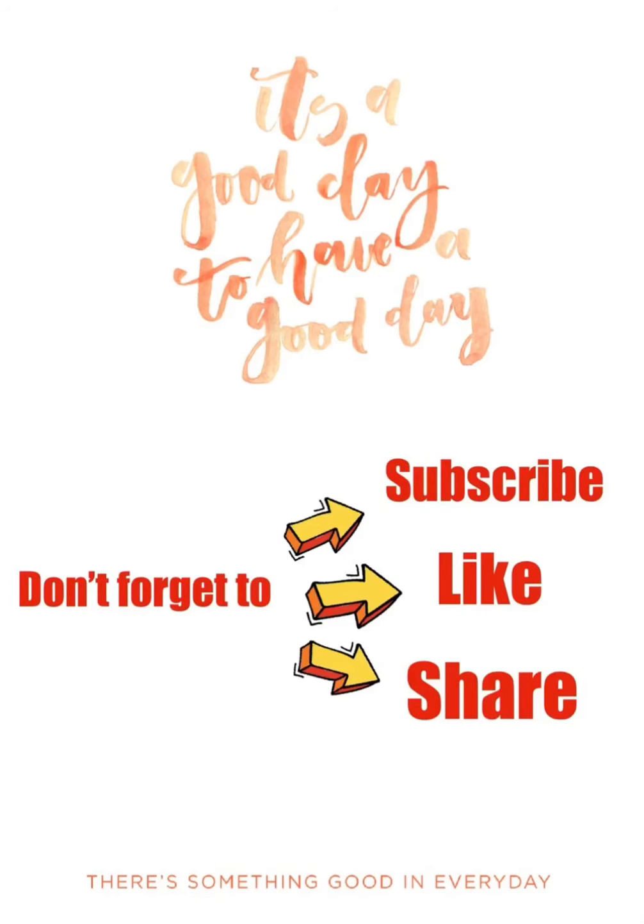In this channel Senang Je, don't forget to like, subscribe and share.